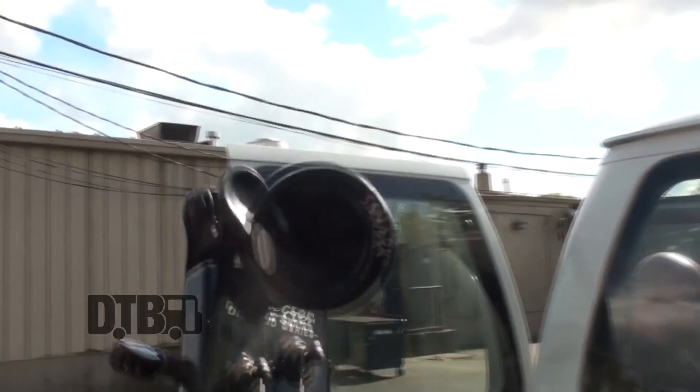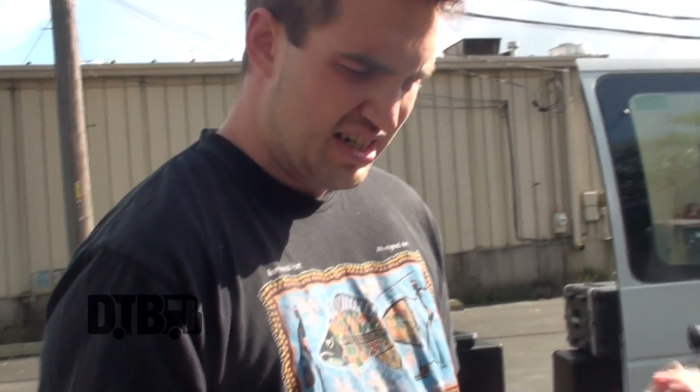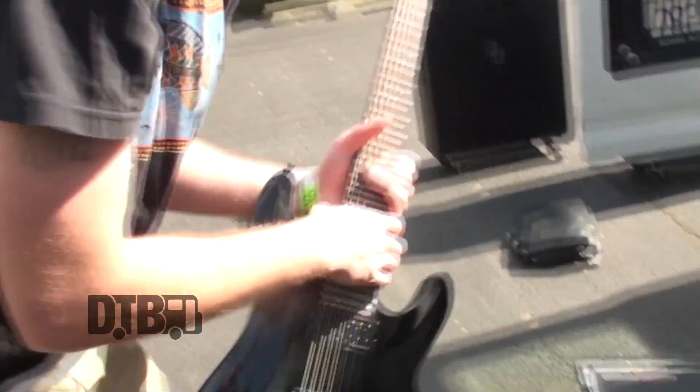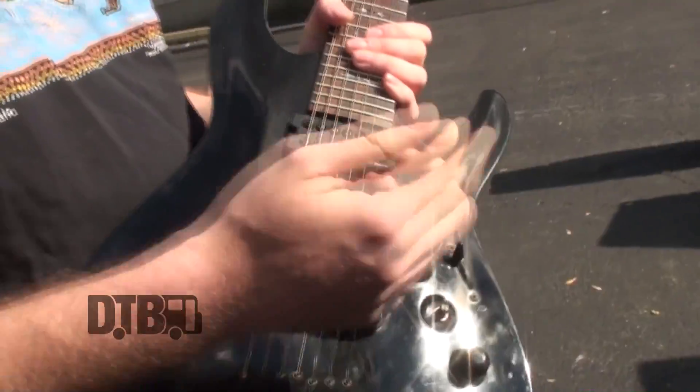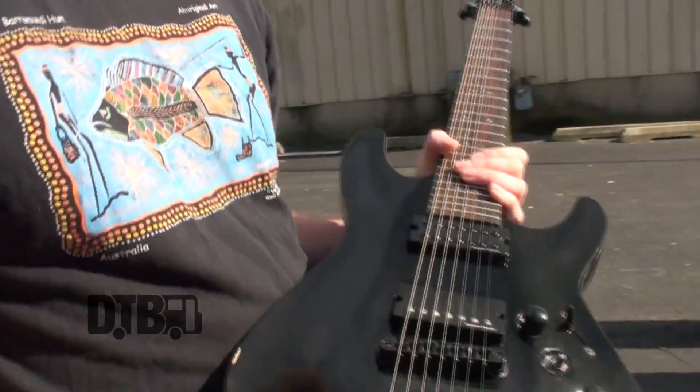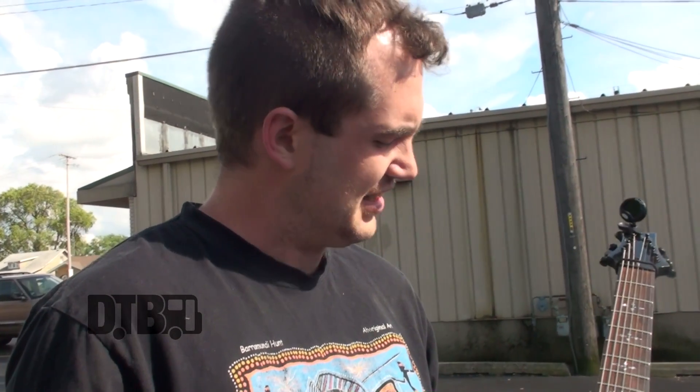Up here we've got our tuners set on there for easy convenience because we do tune a lot during our set. We play in B standard for most of our songs and then switch to dropped A for a few tracks. We play all the B songs in a row and then do all the dropped A songs together, so it's more convenient and we don't have to stop every song. I mostly use the bridge pickup for all the rhythm stuff, and if I'm doing cleans I switch to the neck pickup — it makes everything a lot softer sounding and less abrasive, which helps you shred more cleanly.